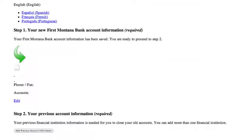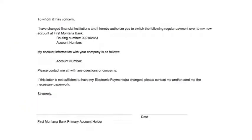And if you're not sure what to say to your old bank, the switch kit generates a letter for you to print and mail, closing your accounts.